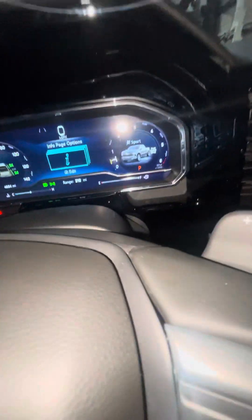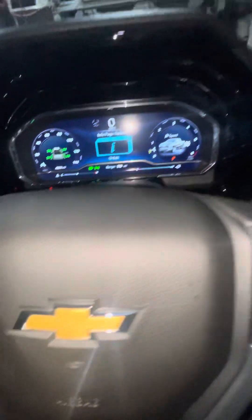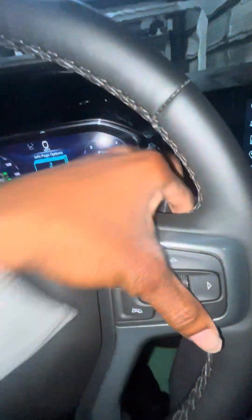Let me show y'all — this is just going to be the interior view, showing you all the features. You got a heated steering wheel, you got a gap adjust, and it just has a whole lot of information. It has paddle shifters.